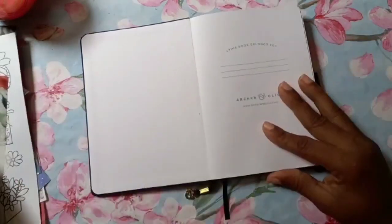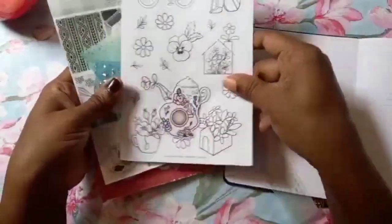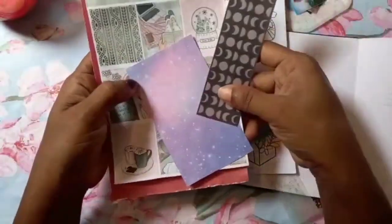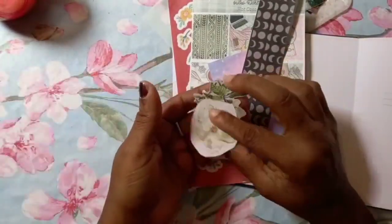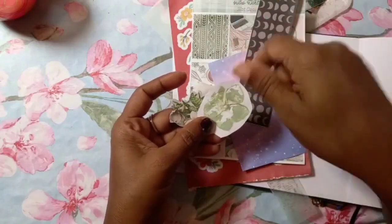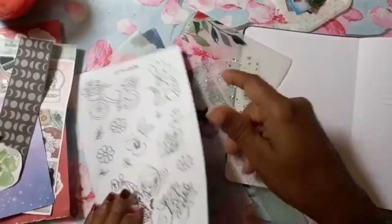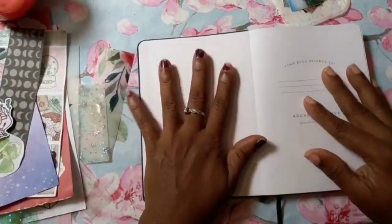Let me show you guys what I have first that I'm going to use. I have these bits and bobs that I think are kind of book-related because I literally shopped my stash. I have these beautiful ladies here that I'm going to use. I also have a pressed flower — I placed the flower in between pages and pressed it, so this is the outcome of it. These are the little bits and bobs from my stash. First I want to do a cover page.